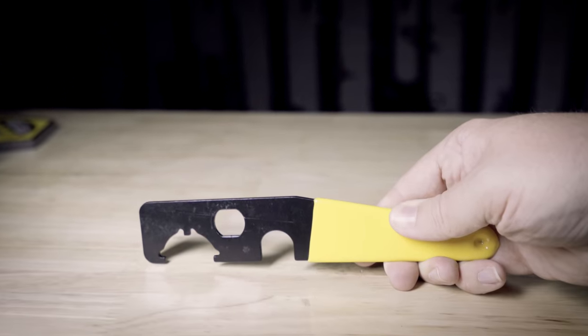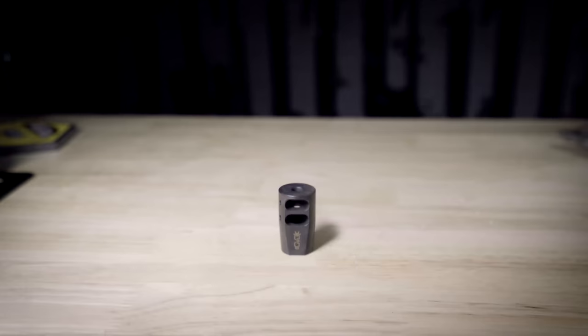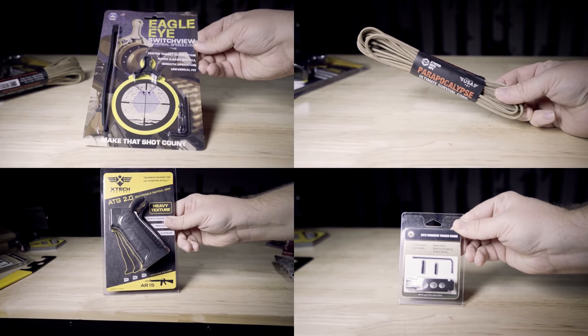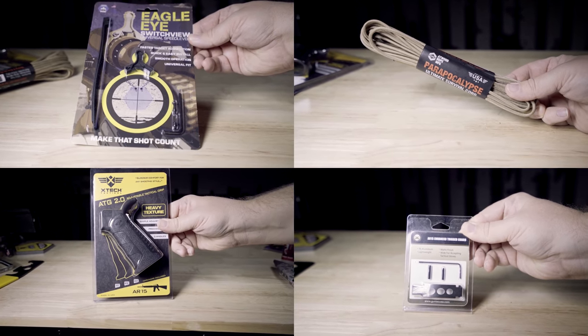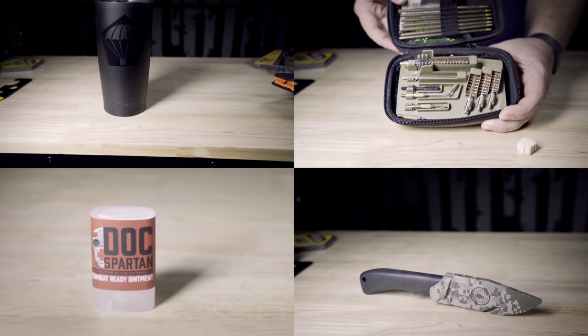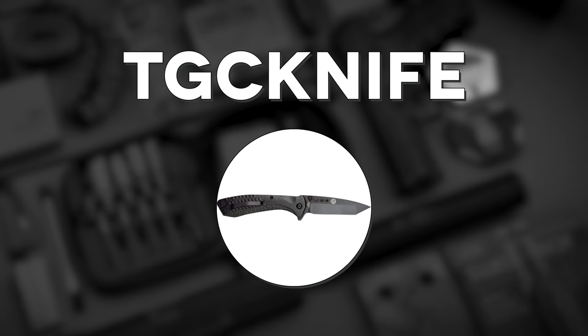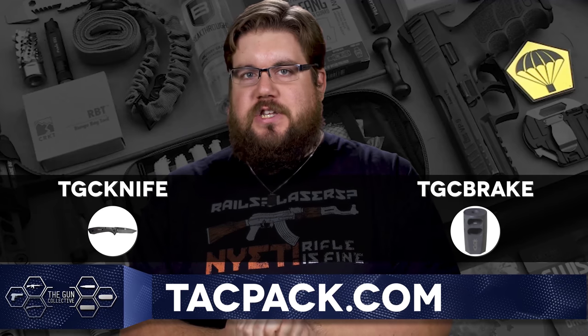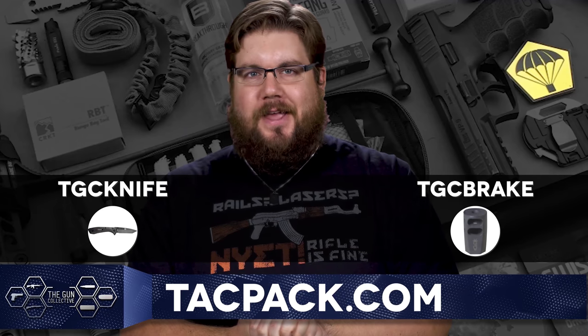TacPak is an enthusiast subscription service focused on bringing you the stuff you need straight to your door on a monthly basis. Every month is different — you can get gun parts, accessories, cleaning gear, or even some bigger and cooler shenanigans. Because you're watching TGC, use code TGCknife for a free ABKT knife or code TGCbreak for a free muzzle brake, only at TacPak.com.